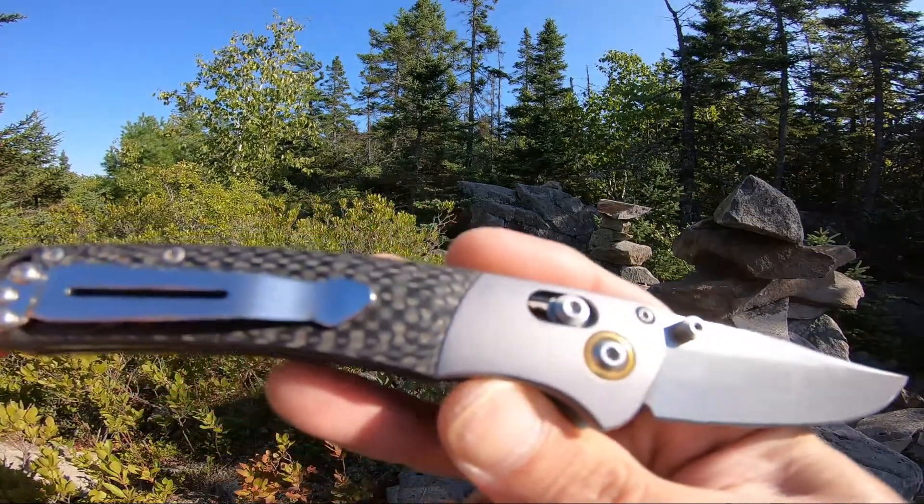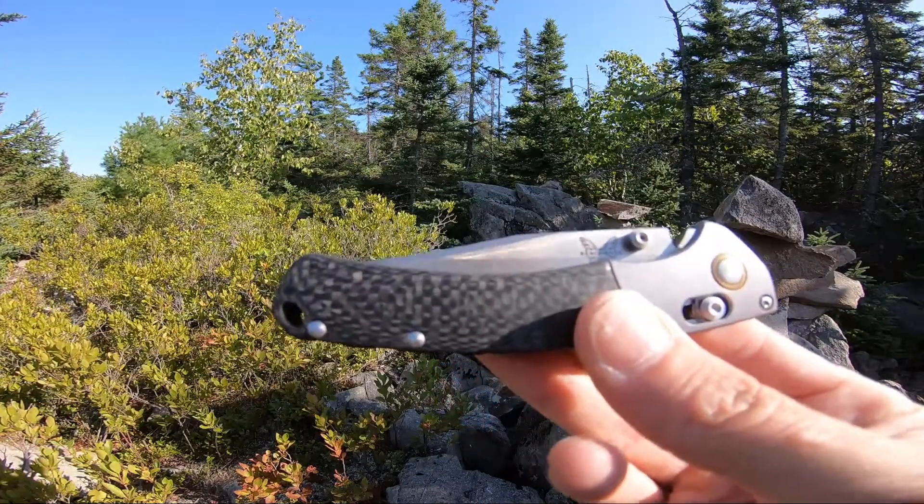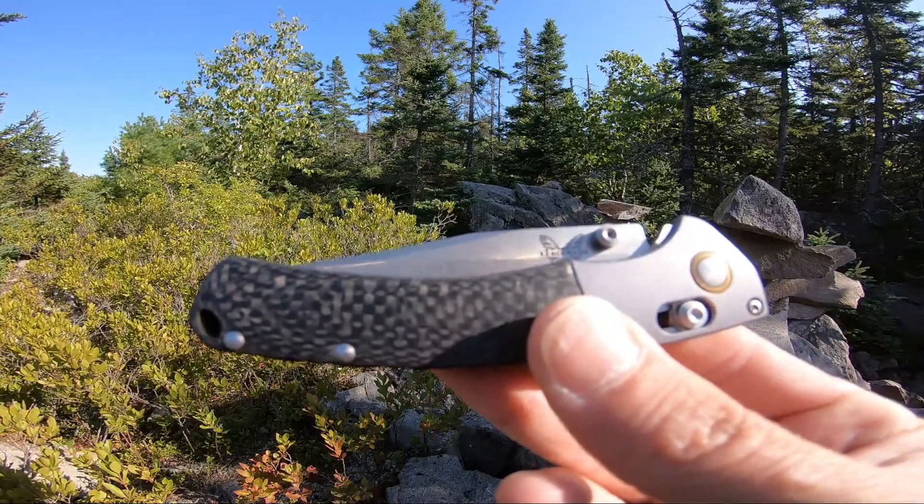This thing is absolutely spectacular and drop shut. Beautiful knife by Benchmade.